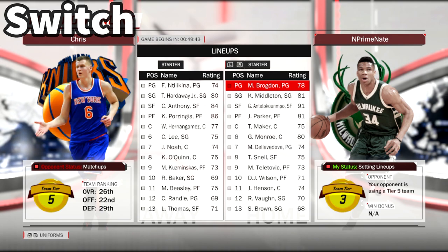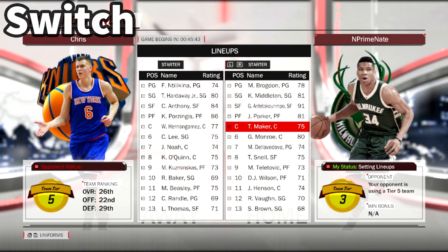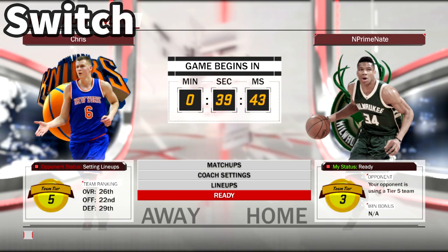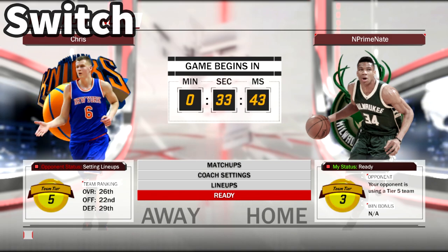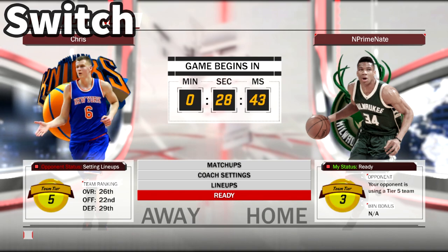However, I still wanted to talk about it because some new details came out today and I did some of my own experimenting. It's hard to recommend NBA 2K18 unless you're like me — you love sports, you love sports simulation games, you love the NBA, and you want to take it on the go.